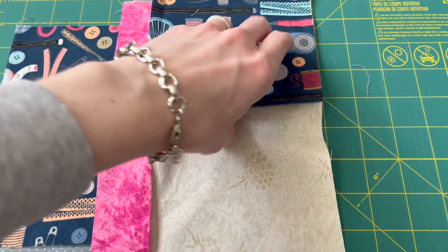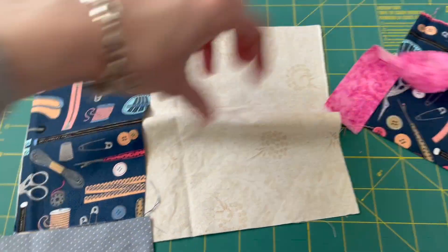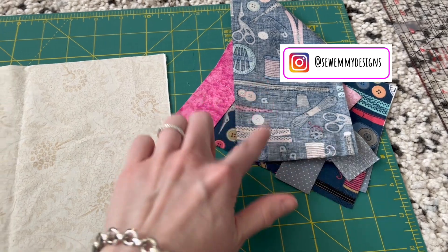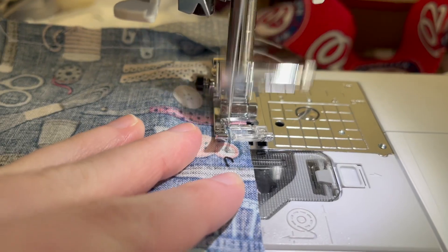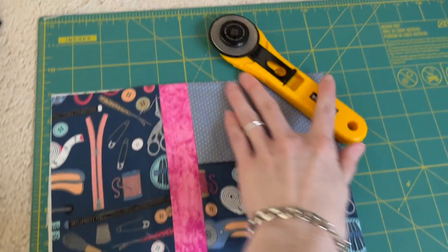I have all these fabrics laid out in the design I want for the outside of my pouch. You want all of your pieces to come to 8 inches by 10 inches. The second piece of fabric is the lining for my pouch. Now that I have all this set up, let's get started — we're going to be matching each fabric pair with right sides together and taking a straight seam until we've built out the fabric for the outside of the pouch.